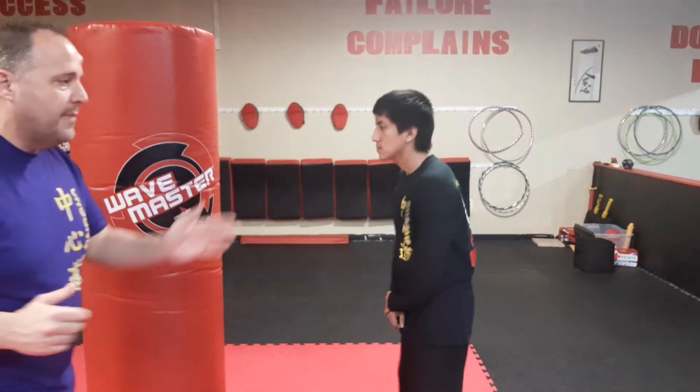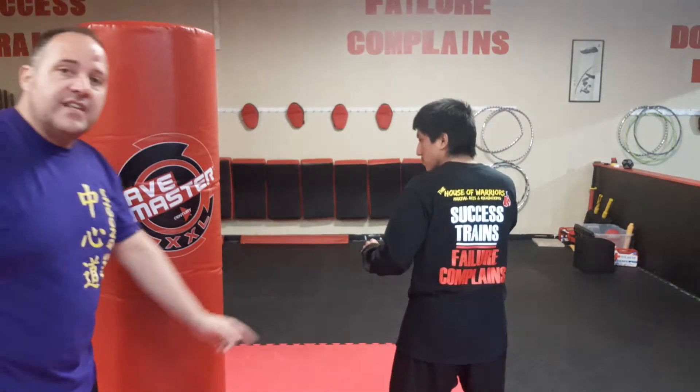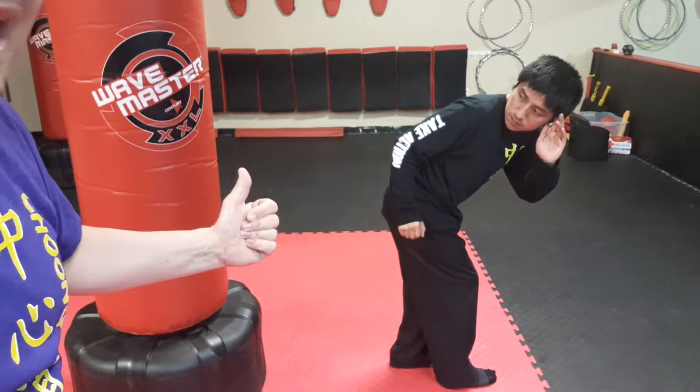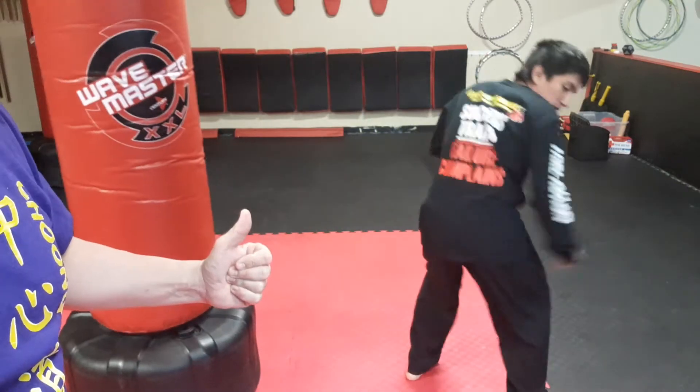So back kicks, as opposed to wheel hook kicks or wheel spinning kicks, are a little different — more like a mule. So if you look at Eddie, he's going to put his foot in the back, the one he wants to kick with. He's going to take his front leg and slightly move off the line. He's going to turn his hips and look over, bring his knee up high and then kick, just like a horse.